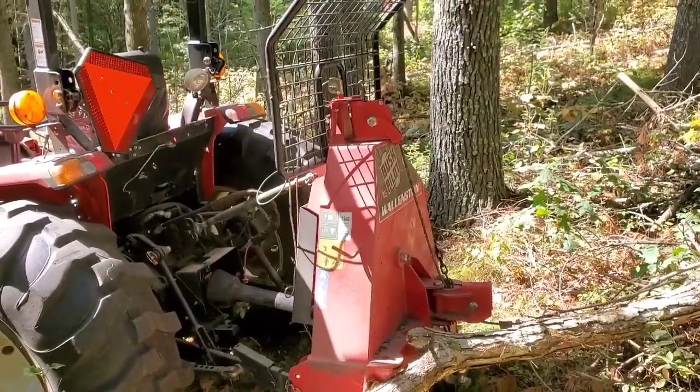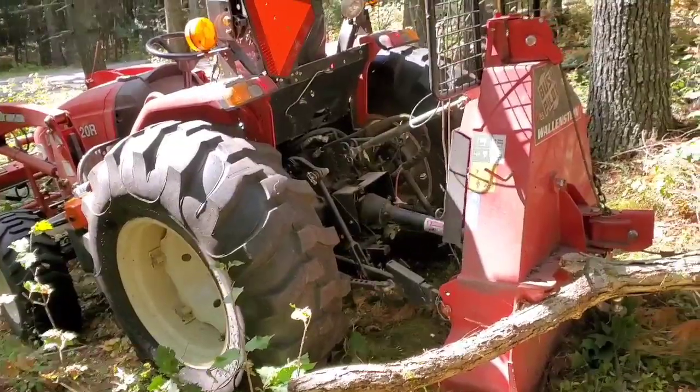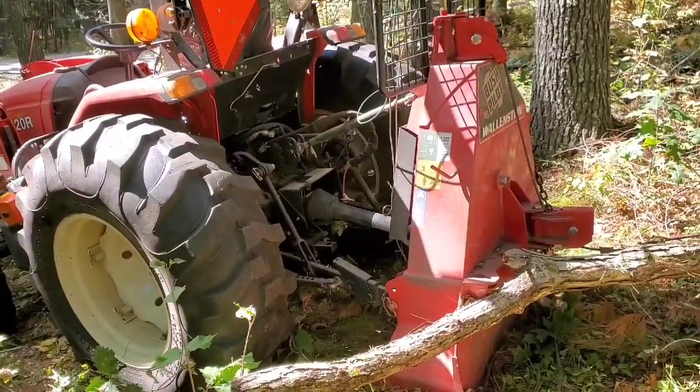The winch works pretty good. It's got about a thousand hours on it so far, and we'll just keep going.